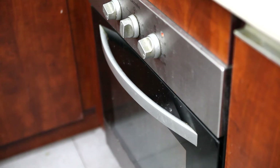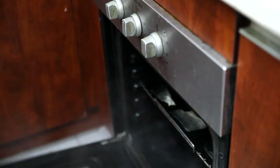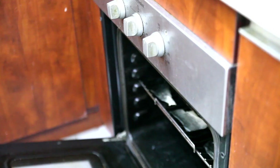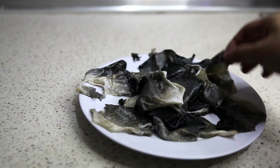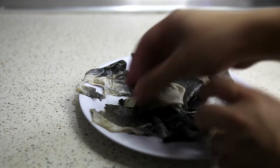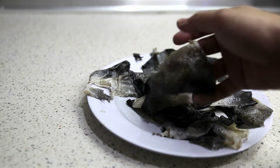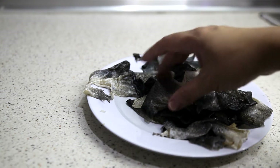Moving on to the next step — about 30 minutes has passed, let's see what it's like inside. There's a lot of steam. And here we have it — this is what the skin looks like when it's out from the oven. Some parts of the skin are pretty much transparent; you can even see through it. On to the next step — we are going to sun dry these skins.